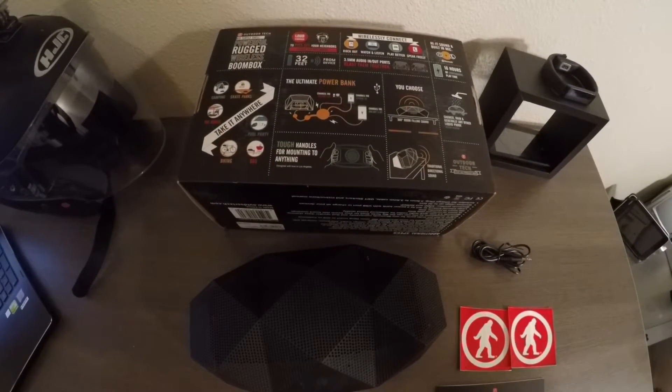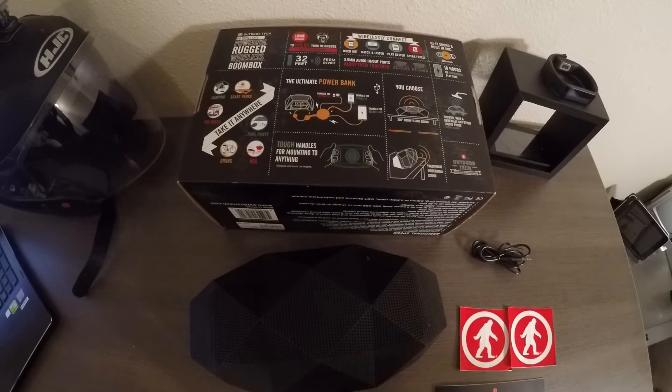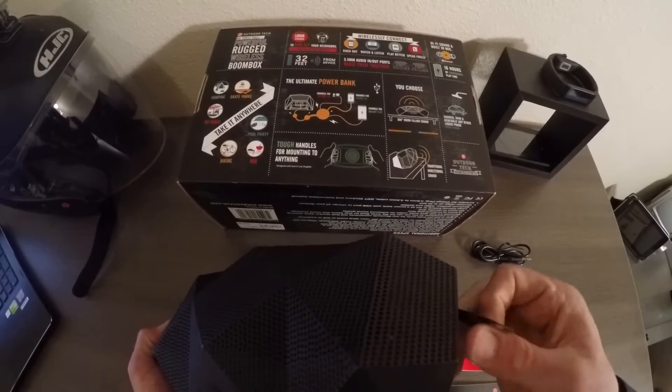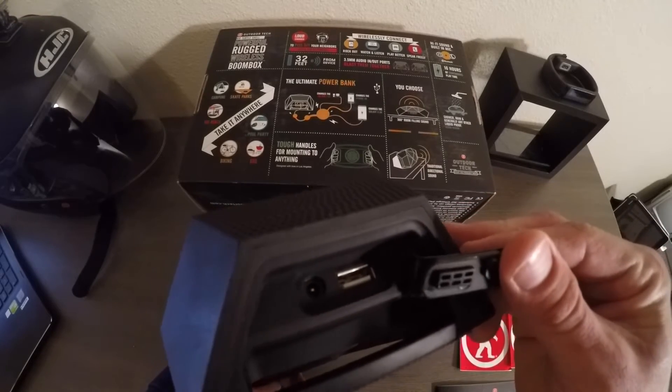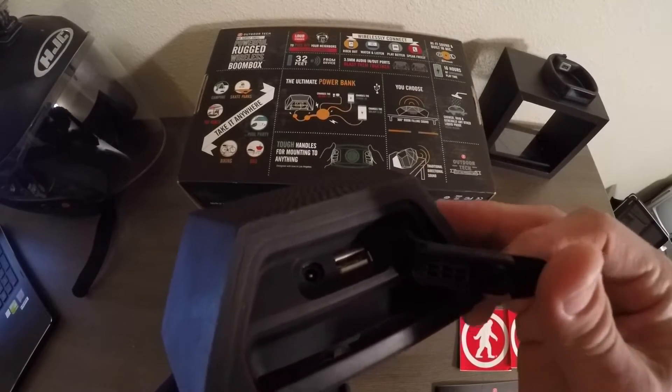Another reason why I love this speaker is that it's the ultimate power bank. I mainly use it on my scooter or bicycle, so when I'm on an adventure around my city all day and my GoPro or phone batteries start to run low, no need to panic. With a USB port on the side of the speaker slash power bank, I can charge on the go. It's technology that keeps your technology running.